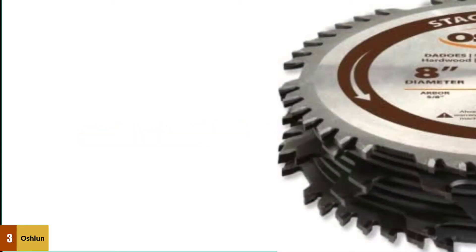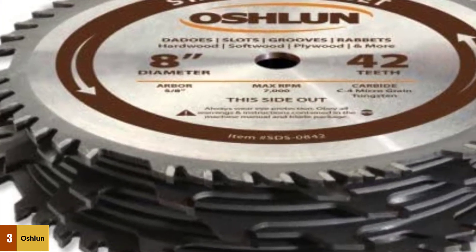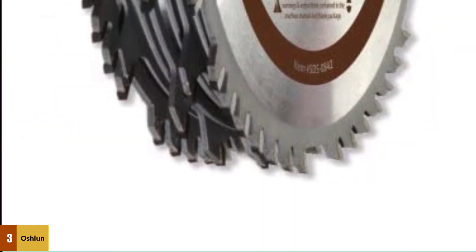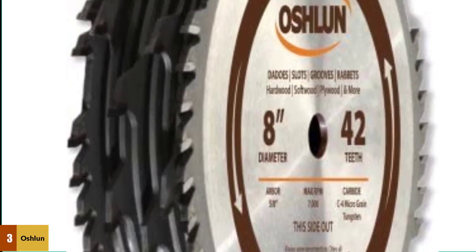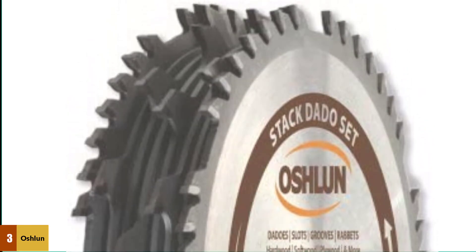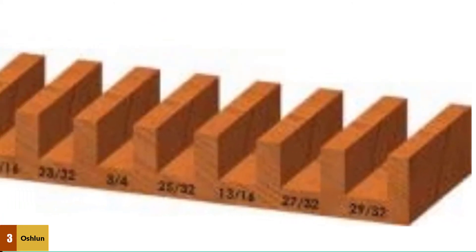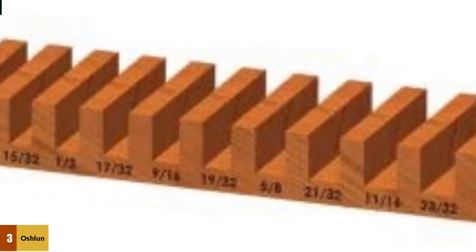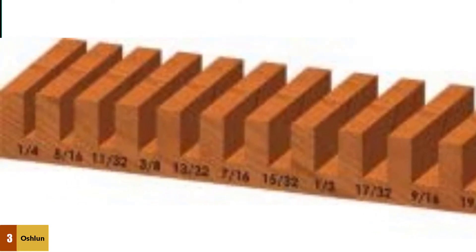At number 3: the Oshlun SDS0842. This set lets you take advantage of dado cuts, one of the major benefits of using a table saw. It comes with 16 pieces, including the blades and extra shims for fine-tuning. The pieces are made from C4 carbide, a professional-grade material that extends tooth life and helps keep a sharp edge. The 42 teeth on the dado blades create a smooth surface on dado valleys, while 6 teeth on the chippers remove material quickly. An orange storage case is included to keep the set organized.